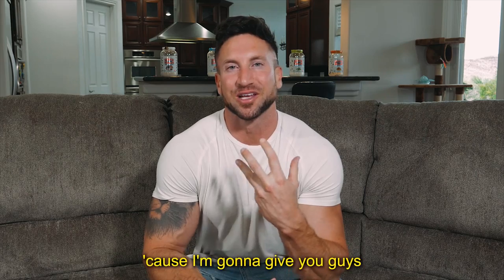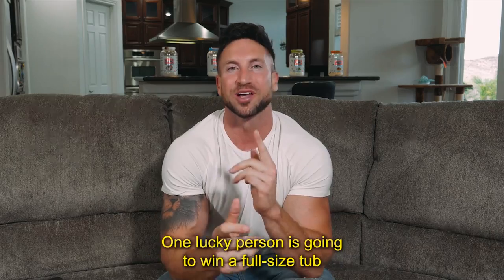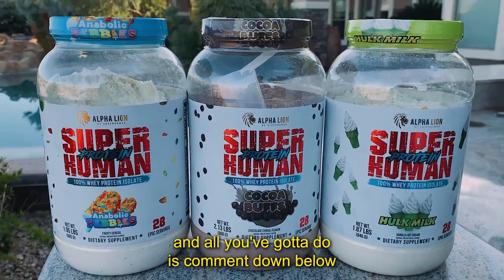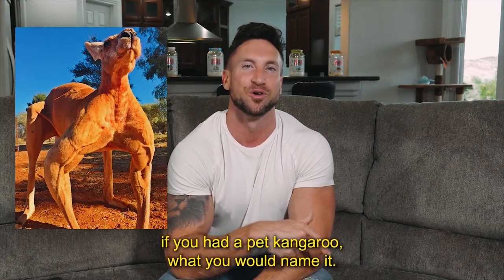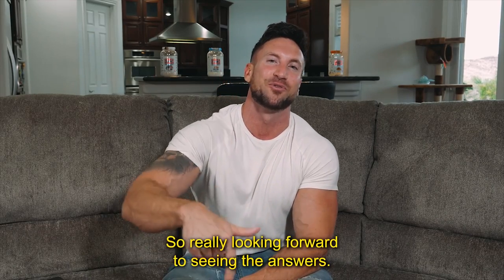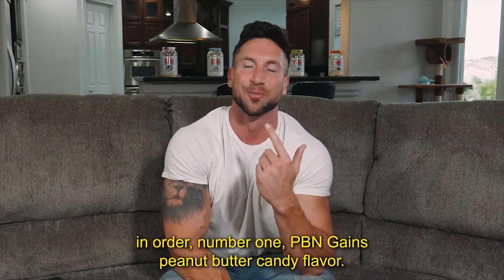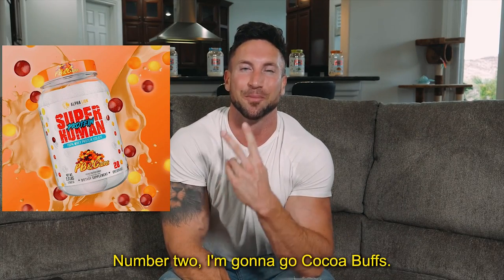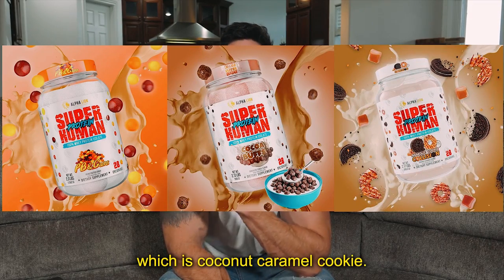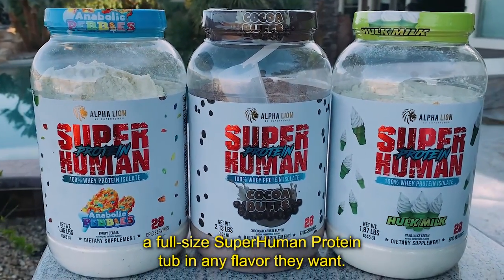Keep watching because I'm going to give you my one-month shoulder workout routine for mass. But first, today's giveaway: one lucky person is going to win a full-size tub of superhuman protein. All you have to do is comment down below what you would name a pet kangaroo — I'll simply select my favorite answer. My top three favorite flavors are: number one PB and Gaines peanut butter candy, number two Cocoa Buffs, and number three Anabolic Cookie Collision, which is coconut caramel cookie.